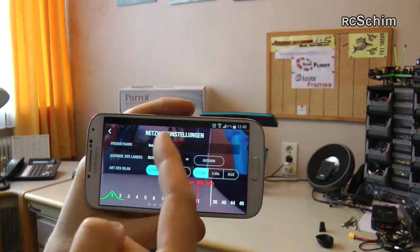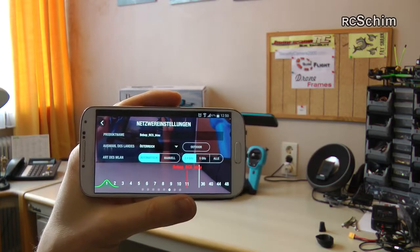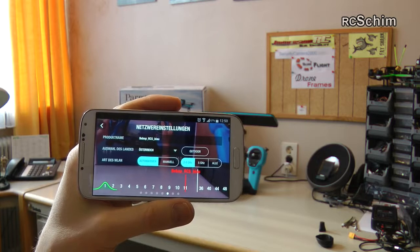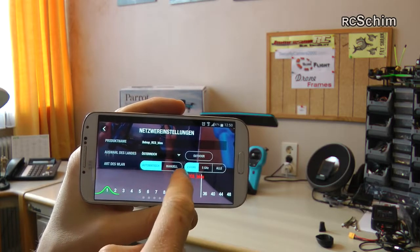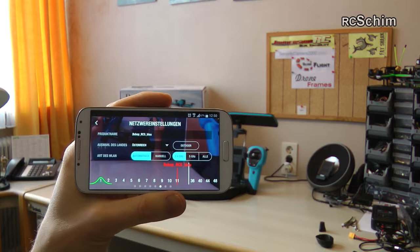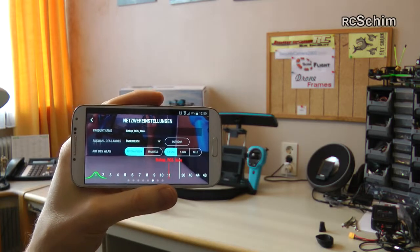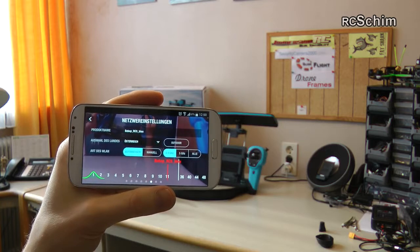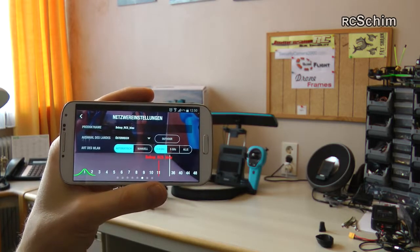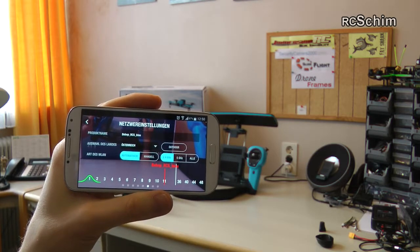We have the WiFi settings — you can choose your WiFi name and the country. The country setting makes sure you stay legal within the power regulations the drone can use, so I have Austria here. You can choose the WiFi bands: 2.4 GHz is a heavily used band in cities, so out in the field where you don't have other WiFi sources, 2.4 GHz has more range. But near cities or near other WiFi devices, 2.4 can be heavily interfered with and you might want to change to 5 GHz. This is really something you have to try out.